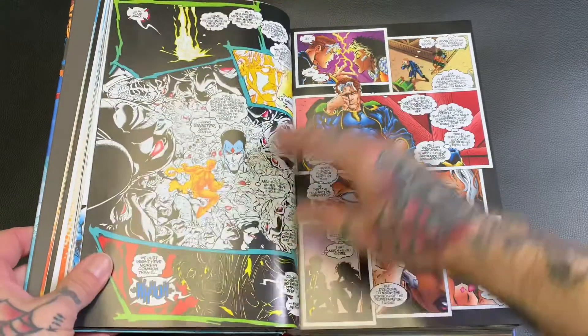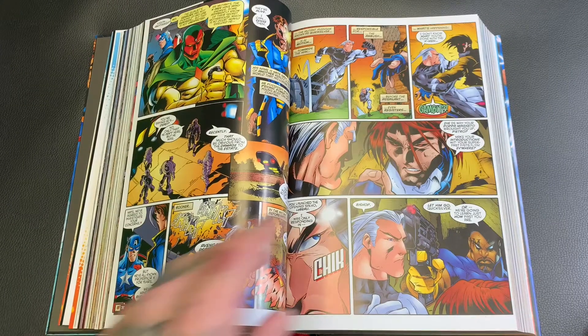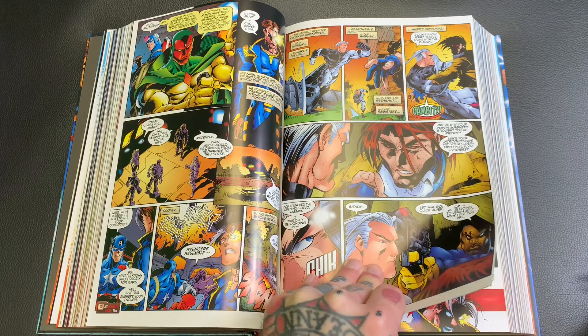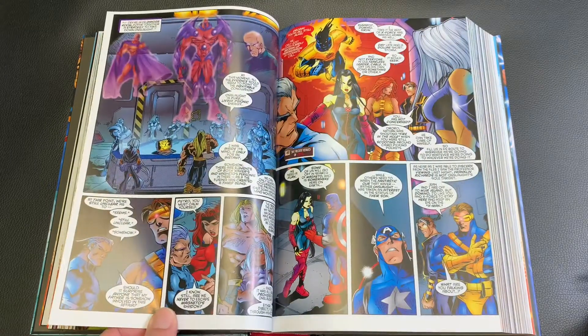They started drawing some of the X-Men in more of a manga style — I'll show you what I mean. I don't know, it started around the Age of Apocalypse era. I feel like some of the artists were going for a more manga style coming out of that Jim Lee era look.